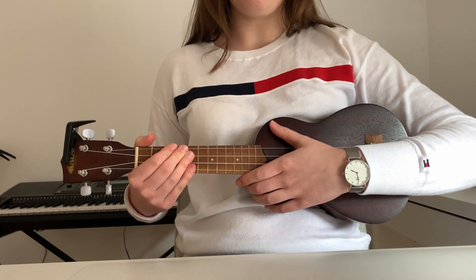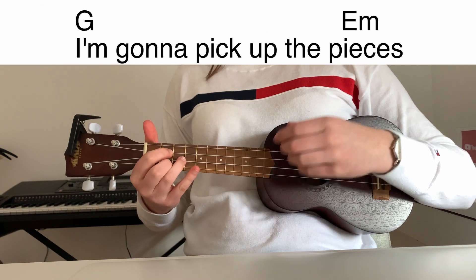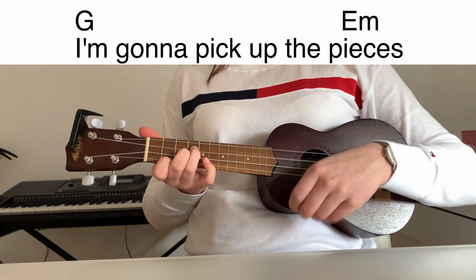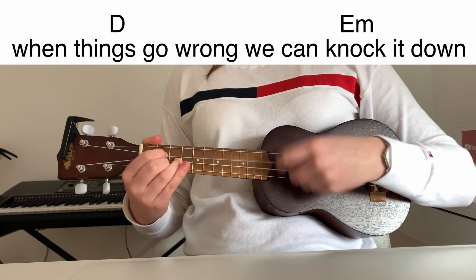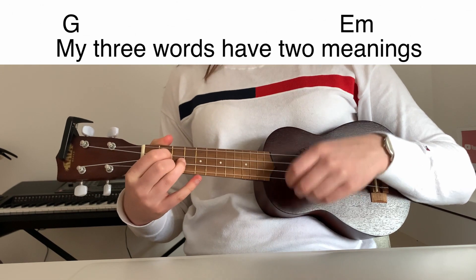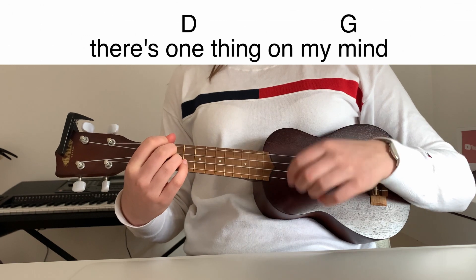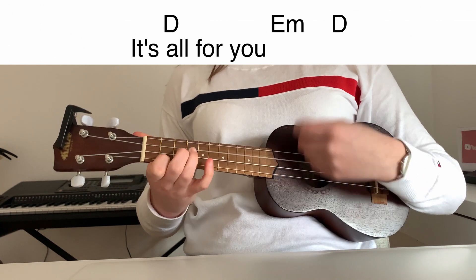So now we can play the chords together with the strumming pattern and the lyrics. I'm gonna pick up the pieces and build a Lego house. When things go wrong, we can knock it down. My three words have two meanings. There's one thing on my mind. It's all for you.